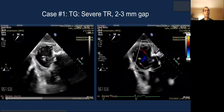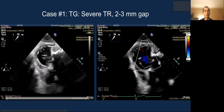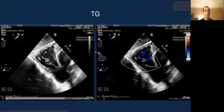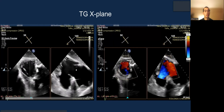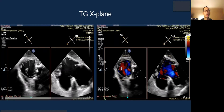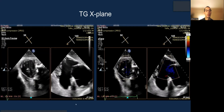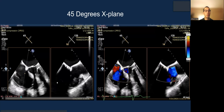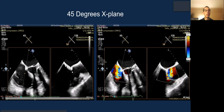Case 1: a patient with severe TR and a 2-to-3 millimeter gap. This is a nice transgastric view showing the anatomy and orientation without and with color. This is another view showing that, and this is a transgastric X-plane — you don't necessarily grasp on this plane, but it is very helpful and was previously one of the key grasping views before 3D MPR became widely available. You also have the standard four-chamber view to see the leaflets, and the 45-degree X-plane to show RV inflow.